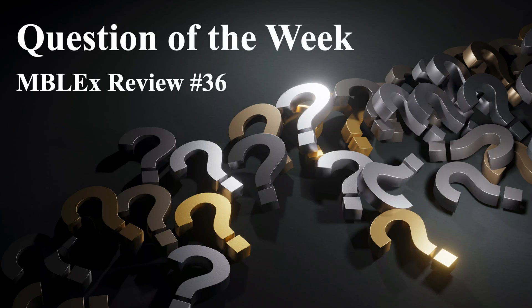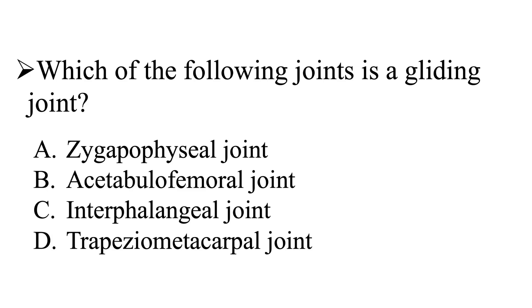Question of the week in Block Review number 36. Our question is: which of the following joints is a gliding joint? Is it going to be A, the zygapophyseal joint; B, the acetabular femoral joint; C, the interphalangeal joint; or D, the trapezial metacarpal joint?